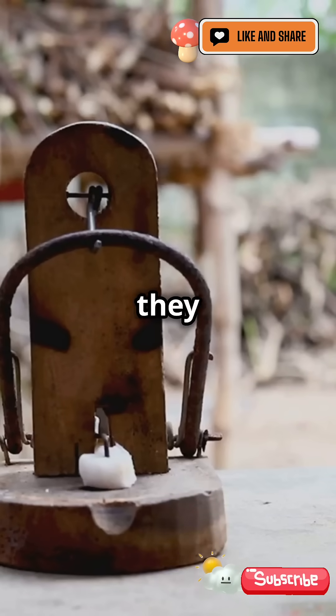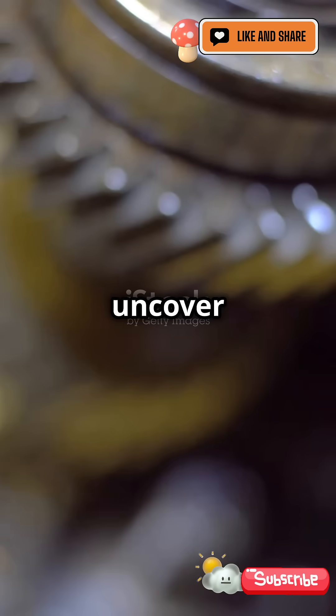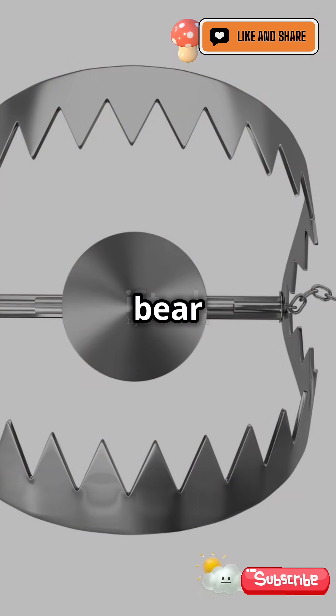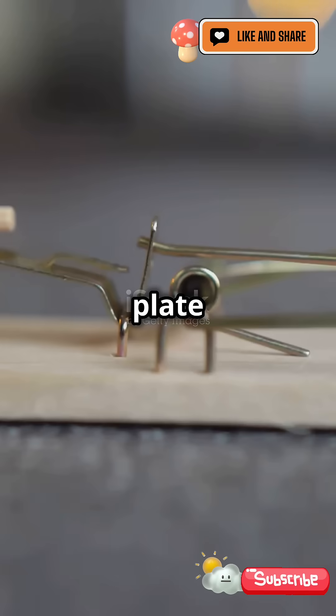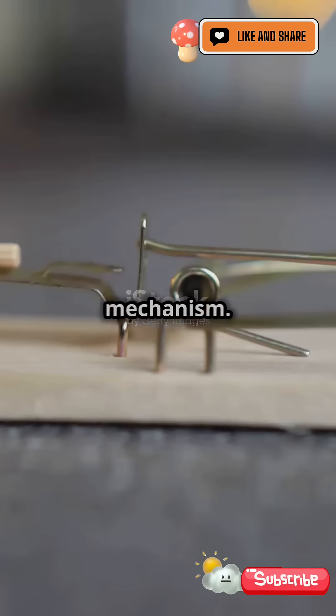Bear traps are iconic, but how do they actually work? Let's uncover their mechanism. A bear trap consists of a pair of steel jaws, heavy-duty springs, and a trigger plate in the center that activates the mechanism.